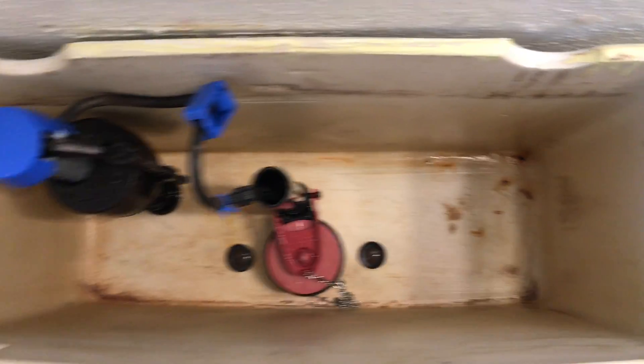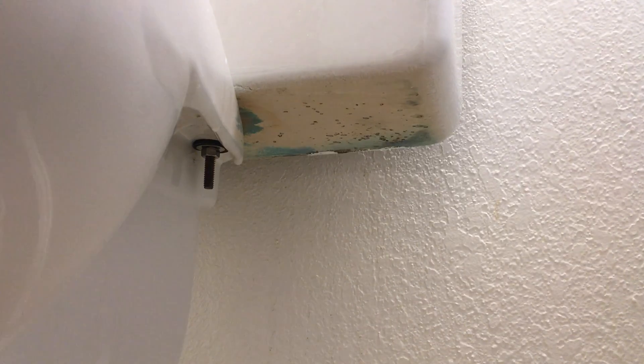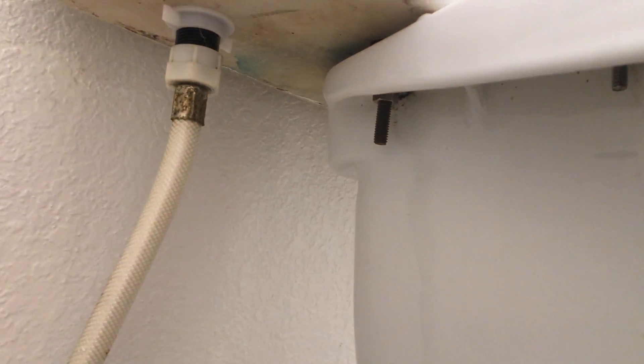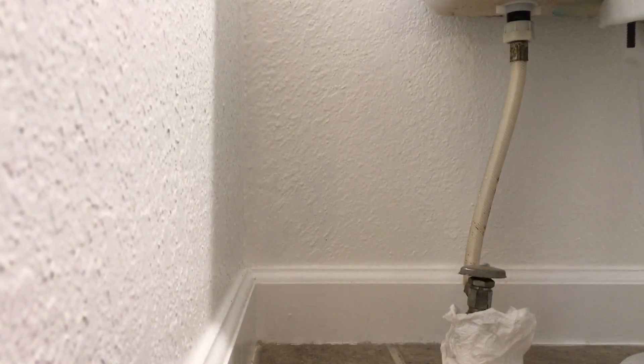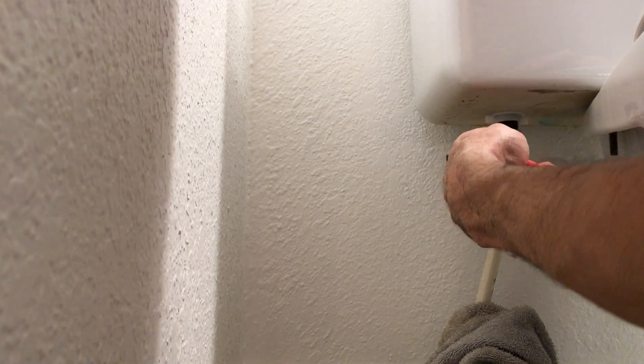Once you've gotten all the water out of the tank and as much water as you can out of the bowl, if you have a two-piece toilet — which I do — go ahead and unscrew the bowl. There's one bolt here and one on the other side. Then unscrew the water line as well. When you unscrew the water line, you want to have another towel available because when it drops down there's going to be more water coming out.